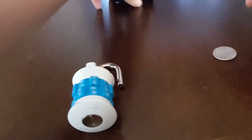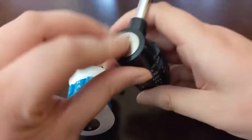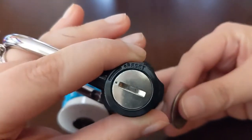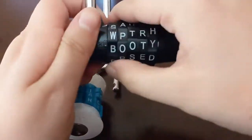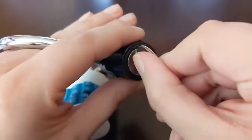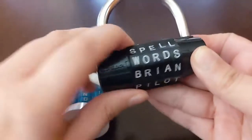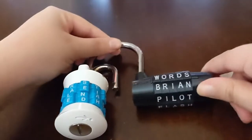I have another lock just like this, except it's five letters and currently set to the word BOOTY. But this code resets on the side — same kind of way, you just need your quarter. Change it to reset. We're going to change it to WORDS, which is how this lock comes in the package. Go back to the original. Pretty easy — all you need is a simple quarter.